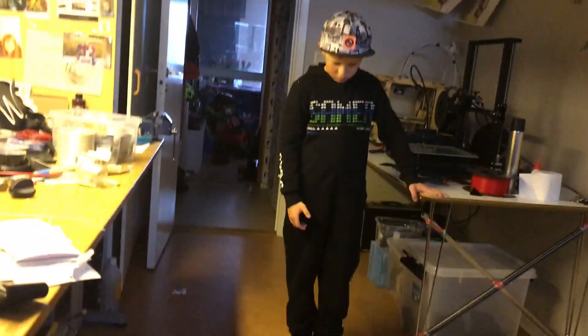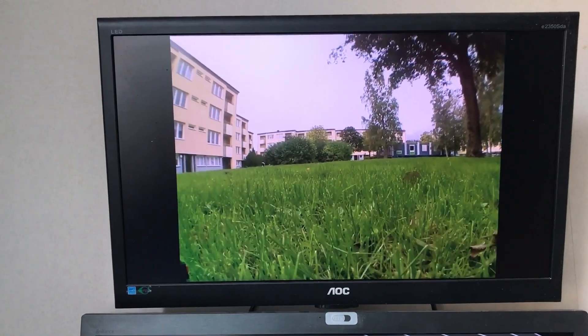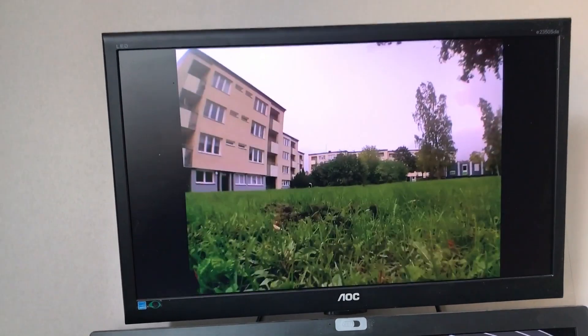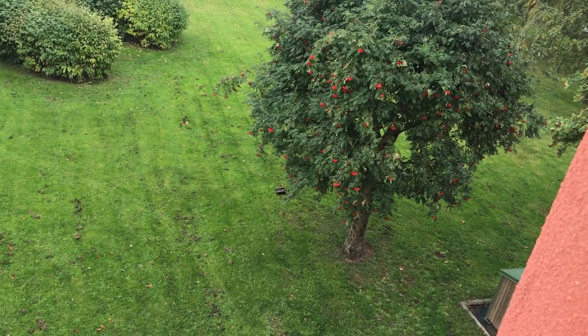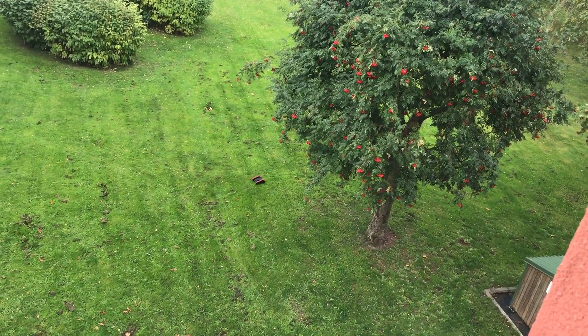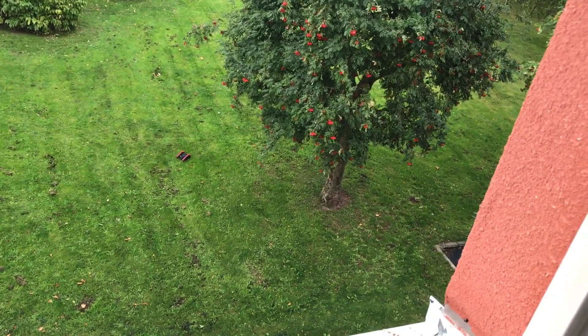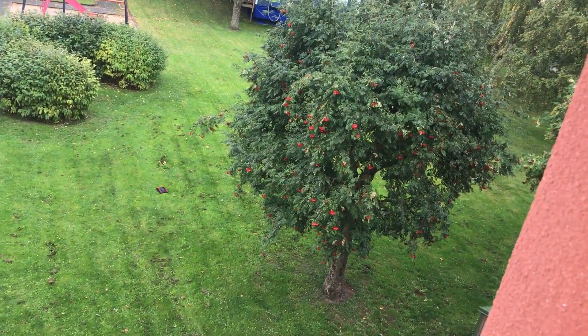Now Oscar will help me take it outside. And here is the first try. And it works great. But the one thing with the keyboard is it's not proportional, so in the future it will be better if I can control it with a joystick or something.